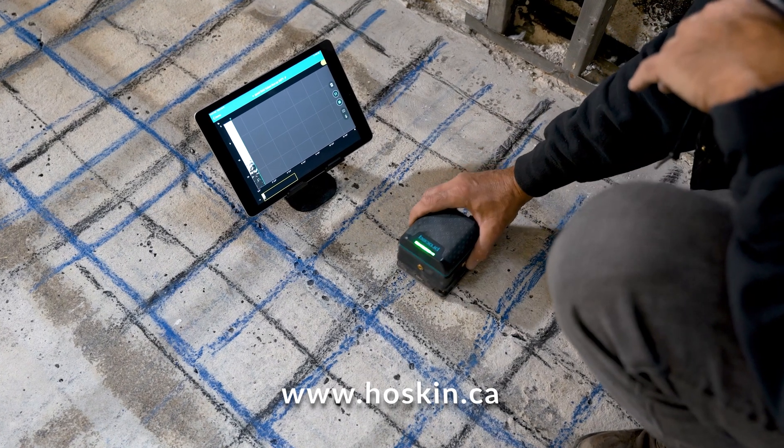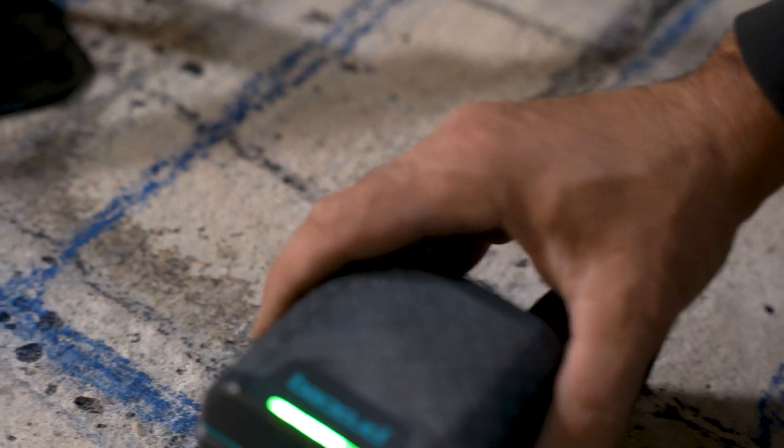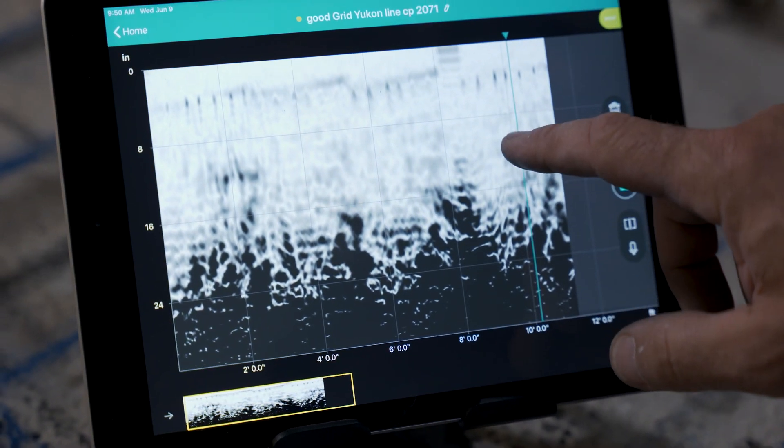The GP8800 features Proceq stepped frequency continuous wave technology and a frequency range of 400 to 6000 MHz. We also see something down around the 11 inch mark.